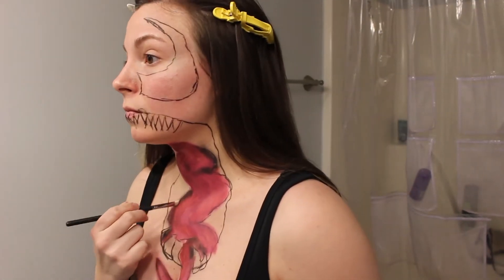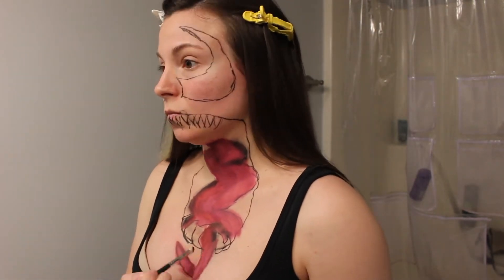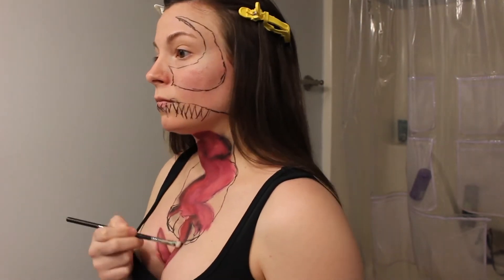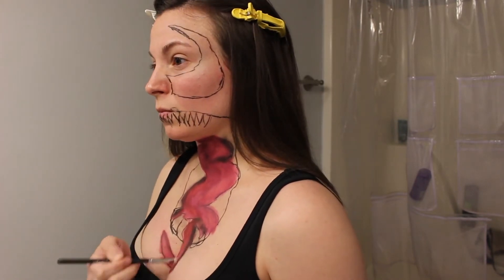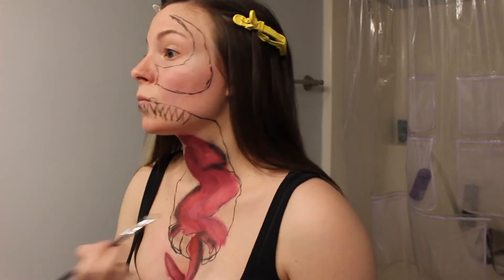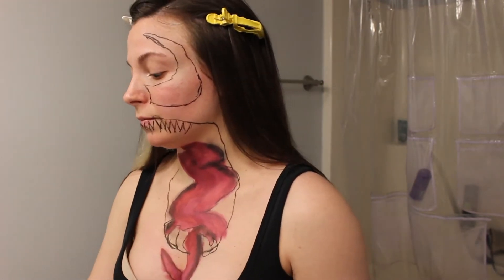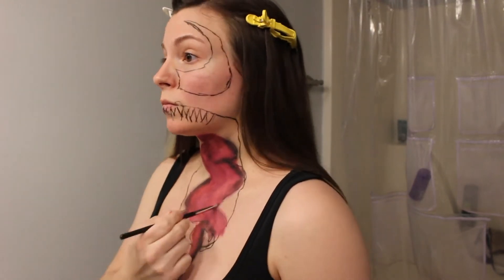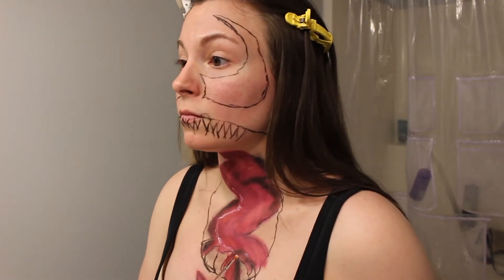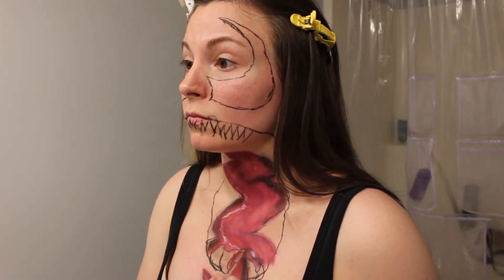Now I'm going back in with that Noir shade from the Anastasia Beverly Hills palette with a smaller brush to continue to outline. Now I'm taking a tiny brush and going in with the white FX paint to create some drool.